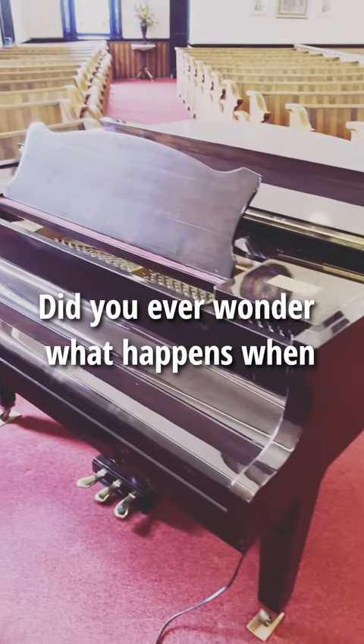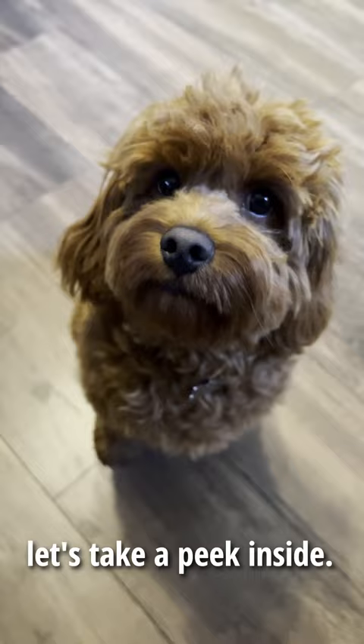Did you ever wonder what happens when you press the pedal on a piano? Hey Bear, let's take a peek inside. First, place your foot on the right pedal and push down. That's when the magic happens.